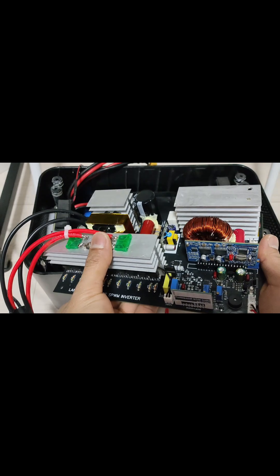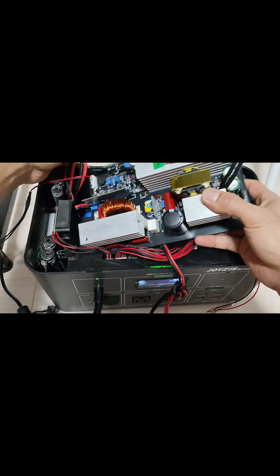Next I installed it on my portable power station. The inverter on this power station was damaged, so this is the replacement.